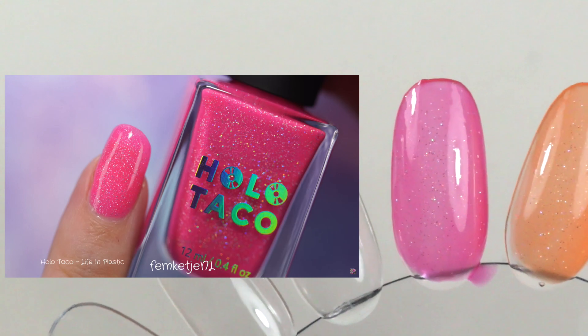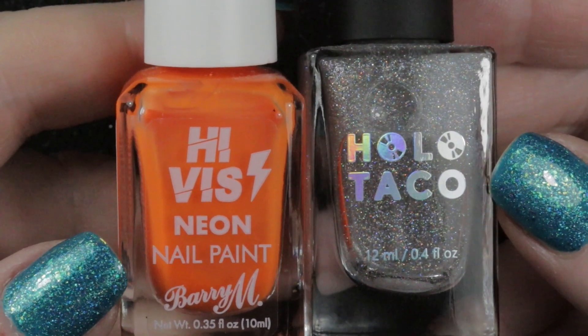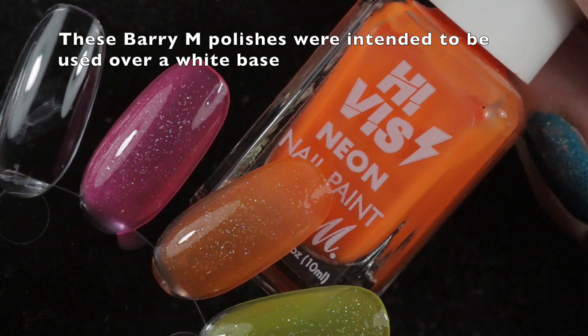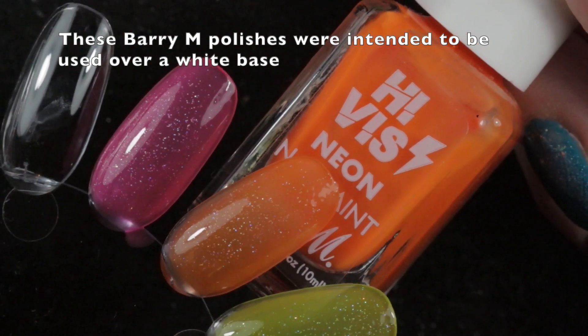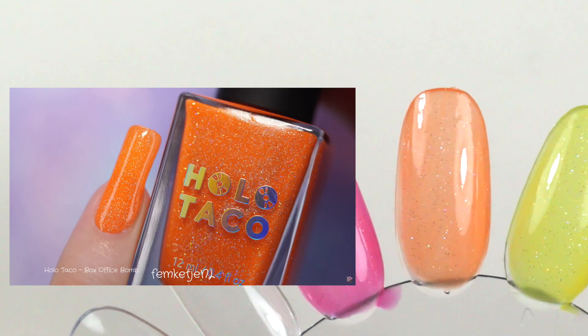Next in the Holo Taco collection is Box Office Bomb. I tried to recreate this orange using Outrageous Orange by Barry M and Scattered Holo Taco — two coats of the Barry M, one coat of Scattered Holo Taco, another coat of Barry M, then another coat of Scattered Holo Taco. It's a little less opaque but fairly close color-wise, so I'm happy with this one.